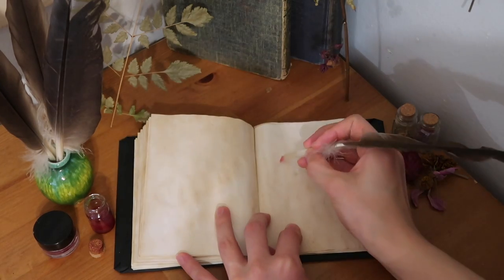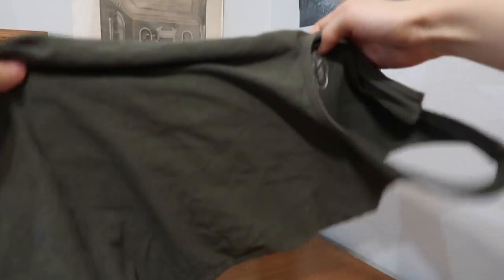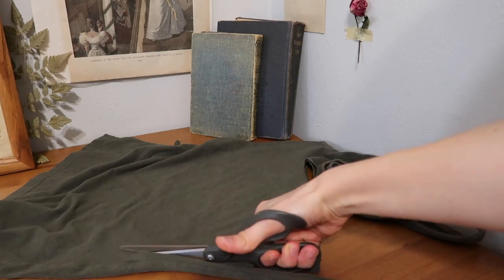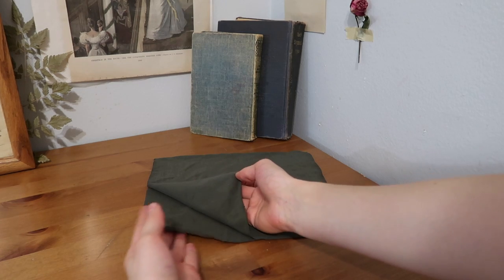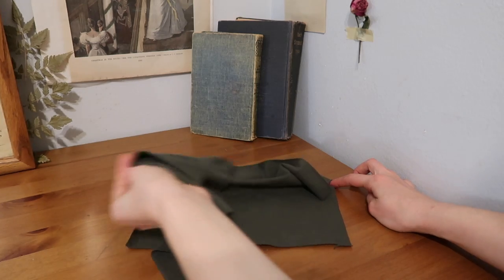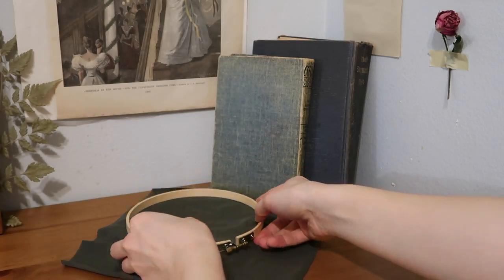Project number four: a stationery organizer. The base of this project is made out of fabric, so I grabbed a few scrap pieces from old jeans, a t-shirt, and a tank top I no longer needed. I decided on the tank top and started cutting out my pieces — the size, length, height, and thickness of material is all up to you. I made mine about eight by eight inches, and you're going to need two base layers and a piece that is half the size of the other two. I grabbed an embroidery hoop, floss, and needle and did a few simple designs.